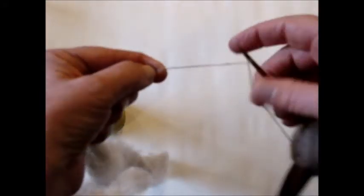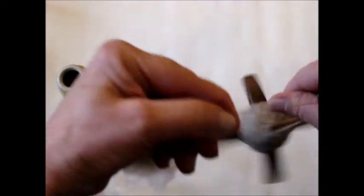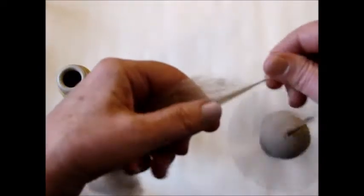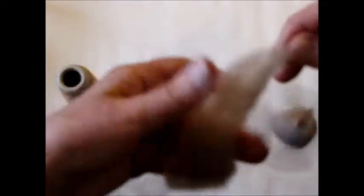And I thought, how can I, since it's chain plied on the fly, how can I incorporate silk into this mix to get that pop of sheen, that luster? And I thought, I wonder if I could just simply spin the silk along with the fiber.